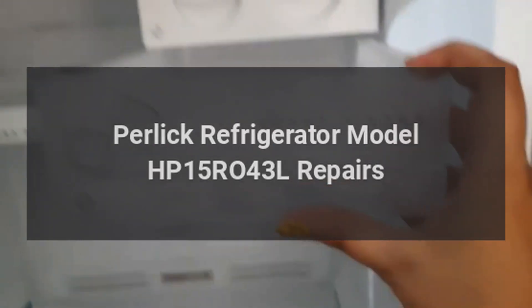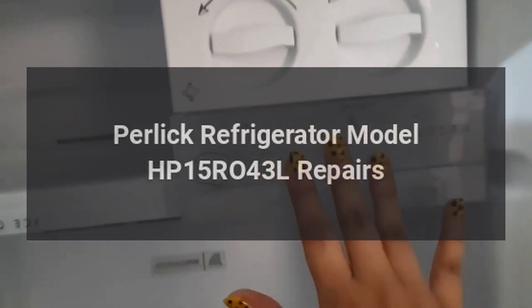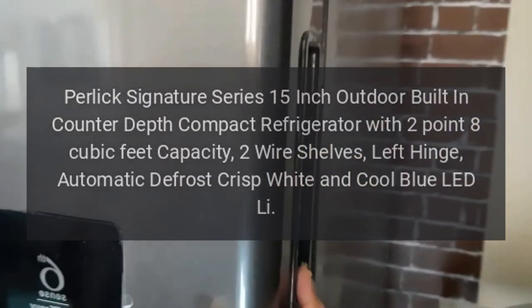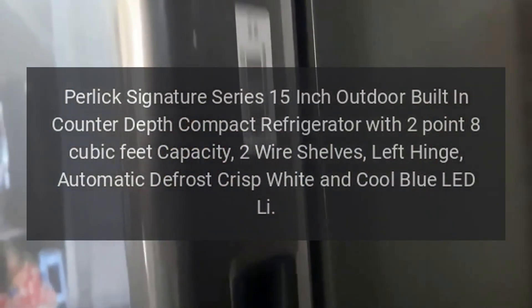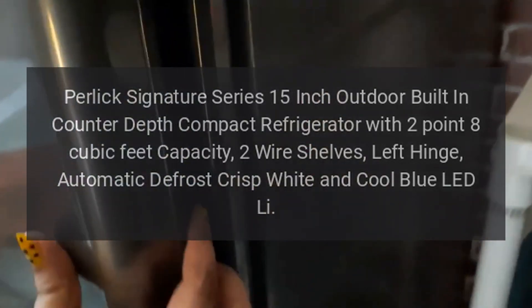Perlick Refrigerator Model HP15R043L Repairs. Perlick Signature Series 15-inch Outdoor Built-in Counter-Depth Compact Refrigerator with 2.8 cubic feet capacity, two wire shelves, left hinge, automatic defrost, crisp white and cool blue LED leak repairs.